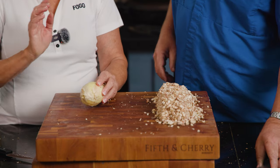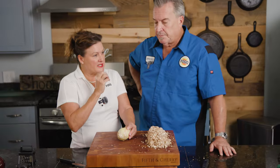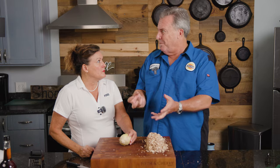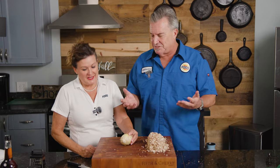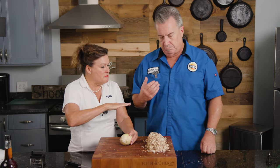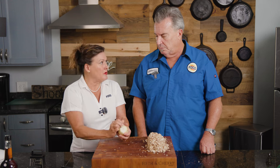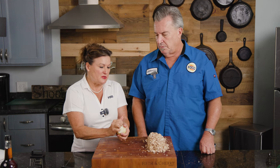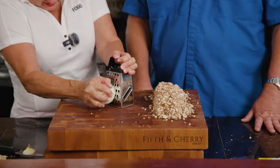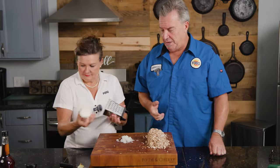We're going to grate a little bit of onion versus chop it because we want it very, very fine — we don't want texture, just the flavor. We almost want that mush with the onion, which is different from the mushrooms. It's going to meld right into the mushrooms. We just need a couple of tablespoons — this is going to cook down by half. So I'm just going to grate it until we have about a tablespoon or so.